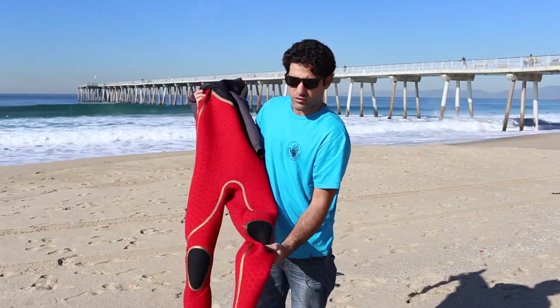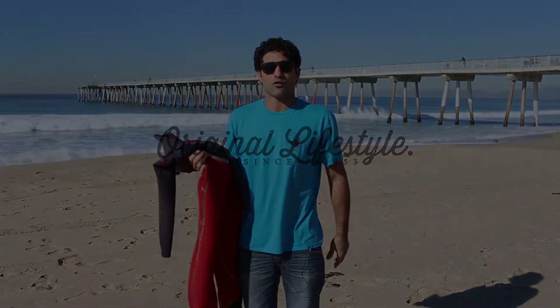Fully insulated all the way down to your ankles — it's a beauty, man. No warmer suit in the market today. You've got to come to Dive and Surf to get one. Come see me or anyone at Dive and Surf and I'll be sure to hook you up.